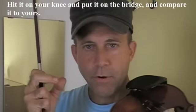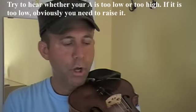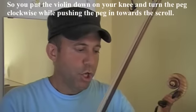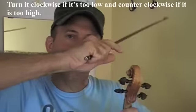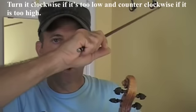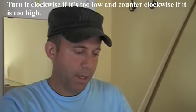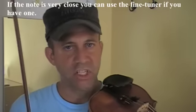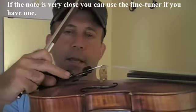Try to hear whether or not your A is too low or too high. If it's too low, obviously you're going to want to raise it. So you put the violin down on your knee, you can pluck it at the same time, and you push that peg in while turning it. You turn it clockwise if it's too low, or counterclockwise if it's too high. So you find the right pitch, and if it's not much of a distance — if it's a minute distance — you'll use that fine tuner.